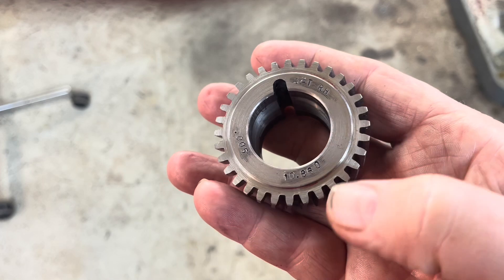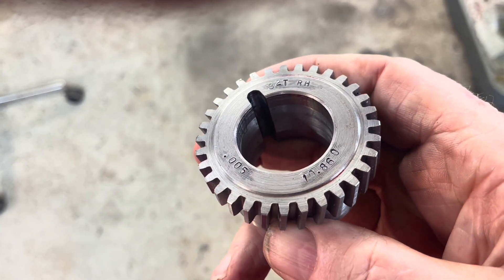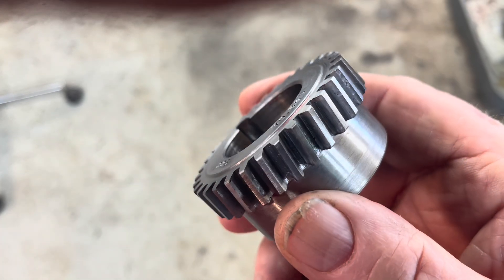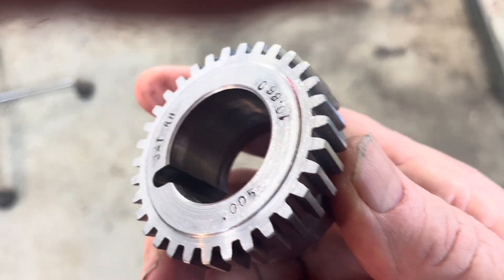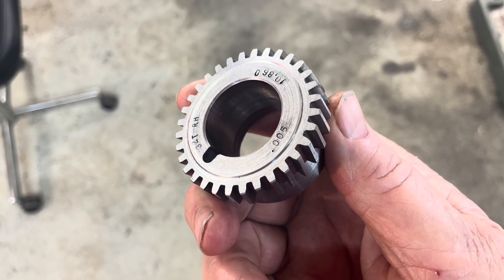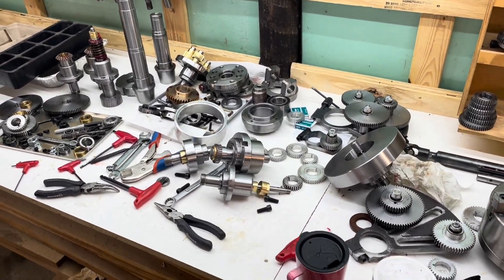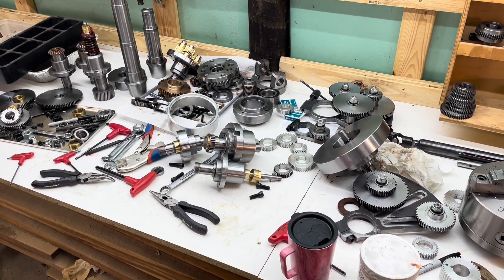32 teeth, right hand, 10.86 degrees, and five thousandths extra depth on the tooth to account for backlash versus the standard centers. The flanks are clean, the tooth is straight, and I ran the gear calipers over it — the tooth thickness is exactly right. "Exactly" should be in quotes.